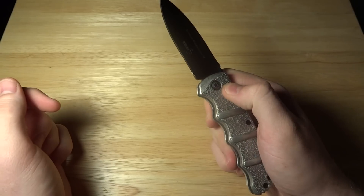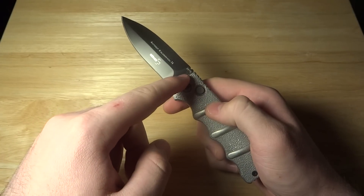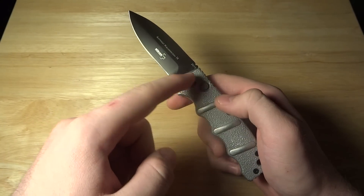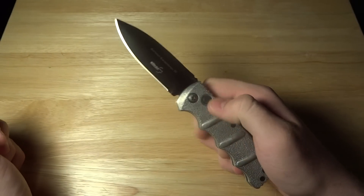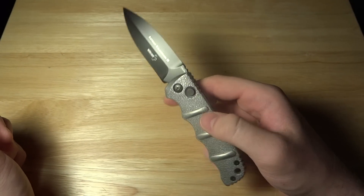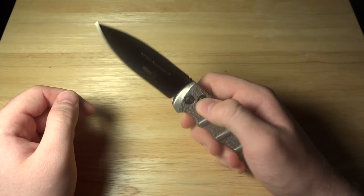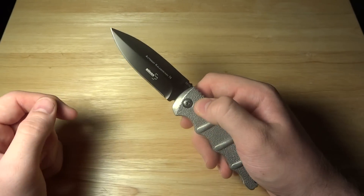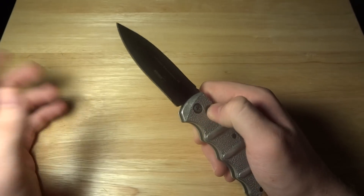The action, as you can see, is a push-button automatic. It's got a coil spring in here, so it's not OTF or out the front. It opens as a normal folder would, except it's much easier — just a push of a button. The actuation button is also the locking mechanism. It's a button lock, or a piston-type lock.